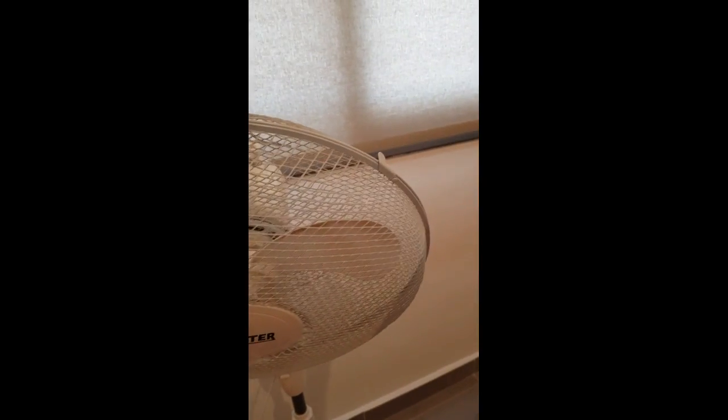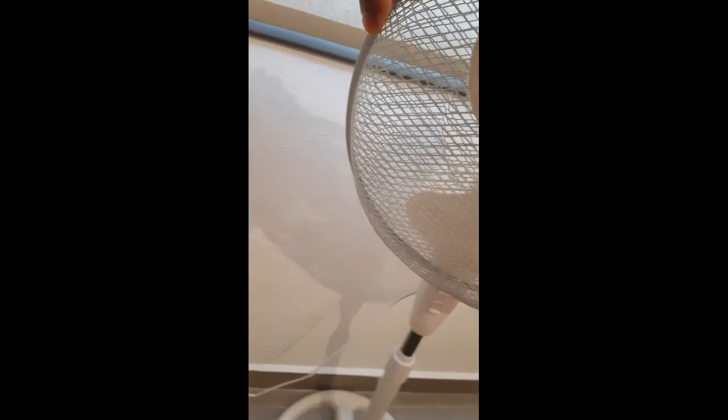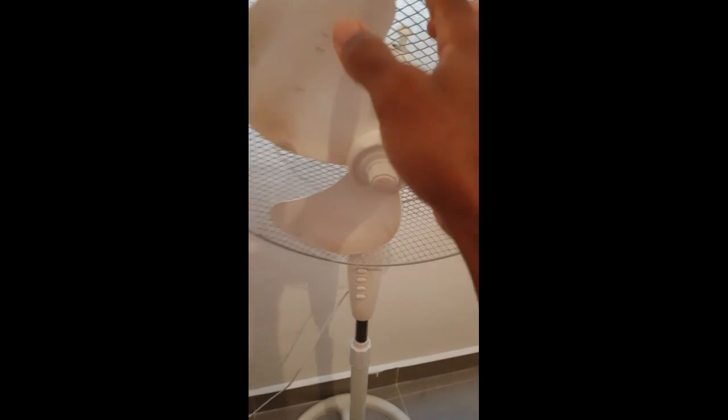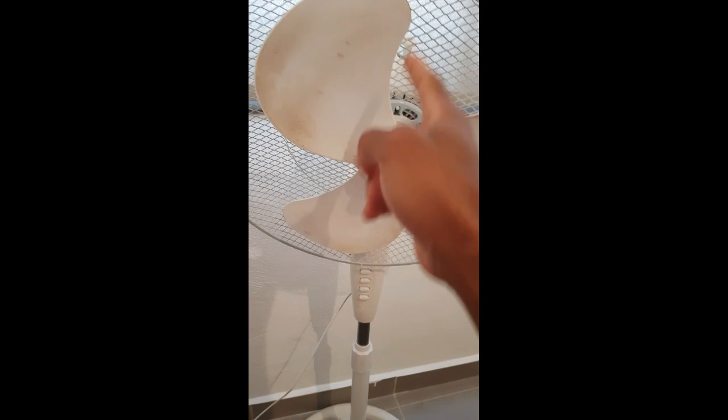First, I figured I needed to open it. What you need to do is open this one, and this one as well. Then open the last one at the bottom, and this one too — there are four. Then remove the cover. Make sure you switch off the fan first. In most cases there'll be a lot of dust in here, so you need to clean that. I already did it to mine, so mine is actually working right now.